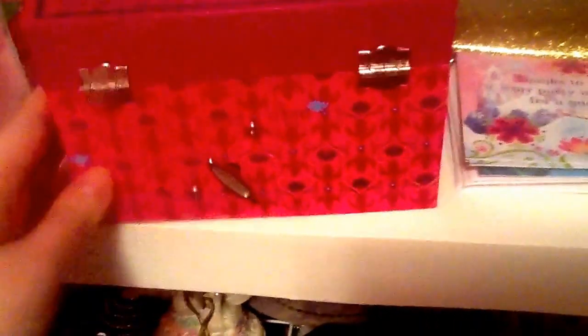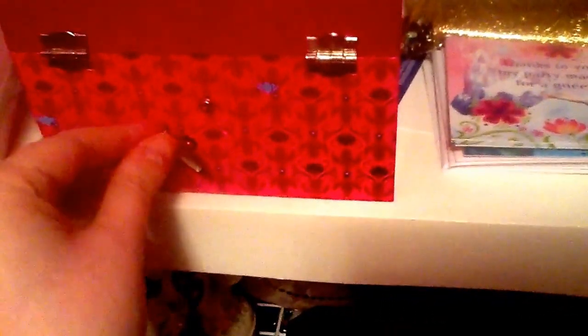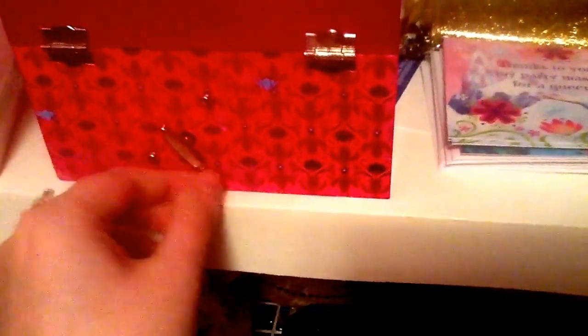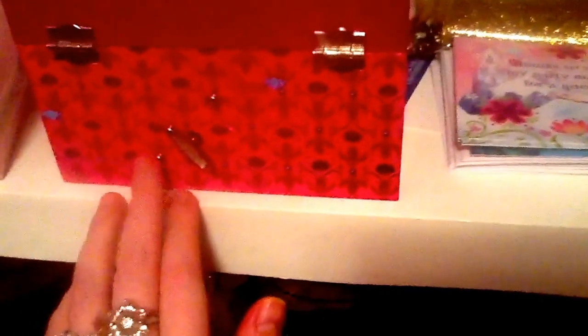The back has hinges to keep the box open and closed on both the left and the right side. It has a wind-up right here that makes it play music. It also has little metal bearings in the back.